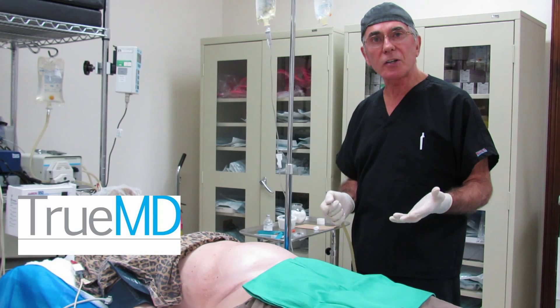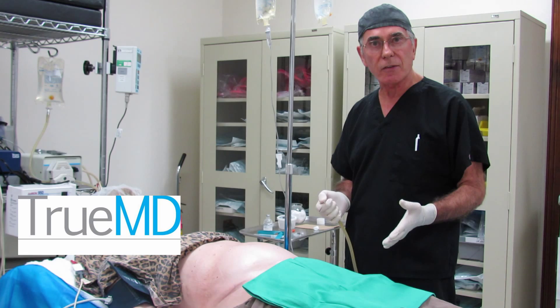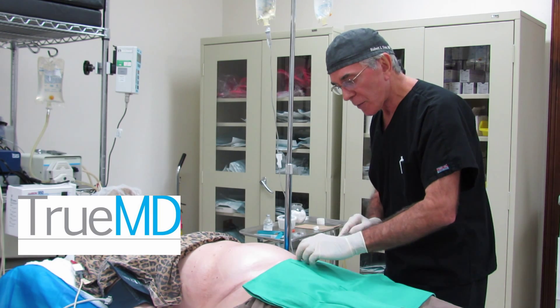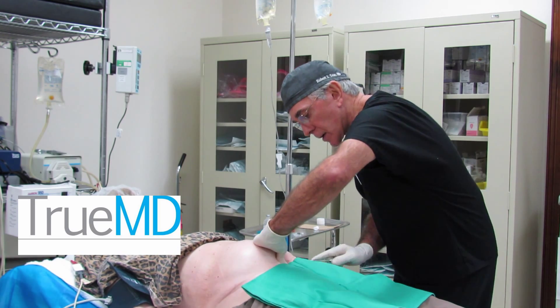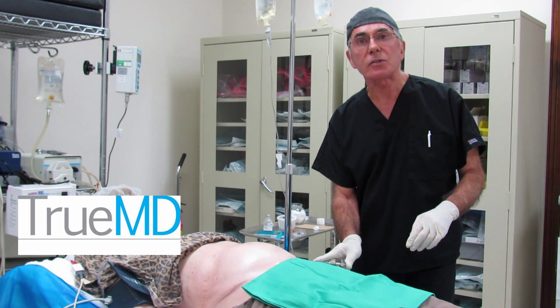The first thing we're going to do is infiltrate the area where we're going to do liposuction — the harvesting of the fat — with some fluid called tumescent fluid to get it nice and numb. We've made a small poke hole in the lower abdomen and we're just going to insert the cannula inside and then infiltrate this area.